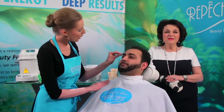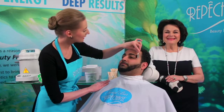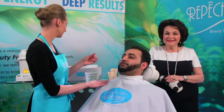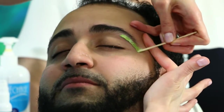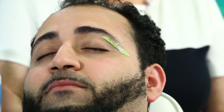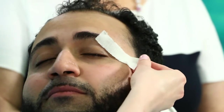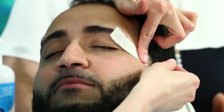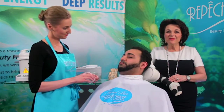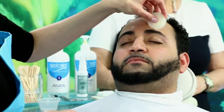For eyebrow waxing, consult with your client about the desired shape of the brow. Apply the wax along the desired hair to be removed, then remove it. Again, there is no redness or irritation. Follow with a massage of the cool, frozen skin-relief gel.